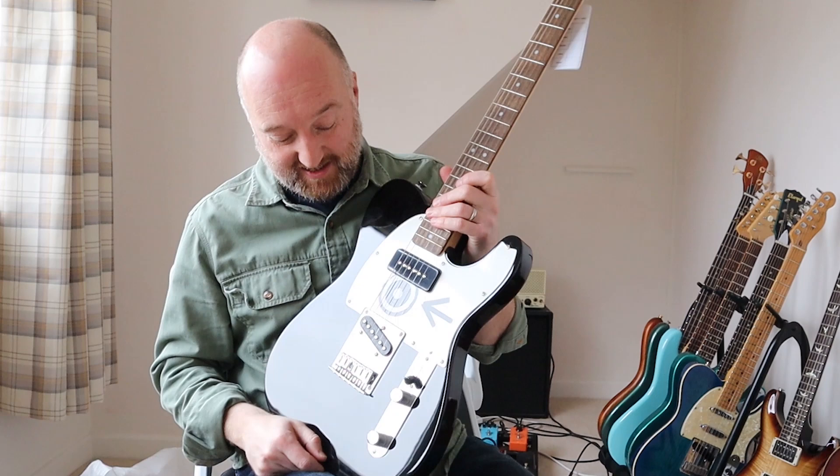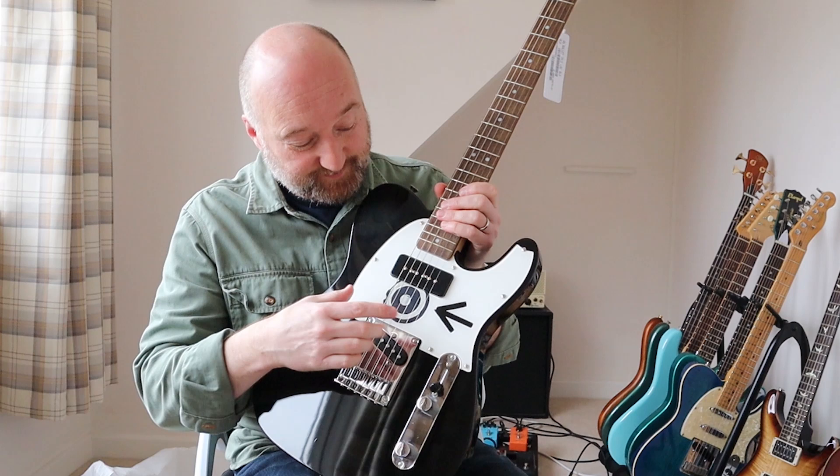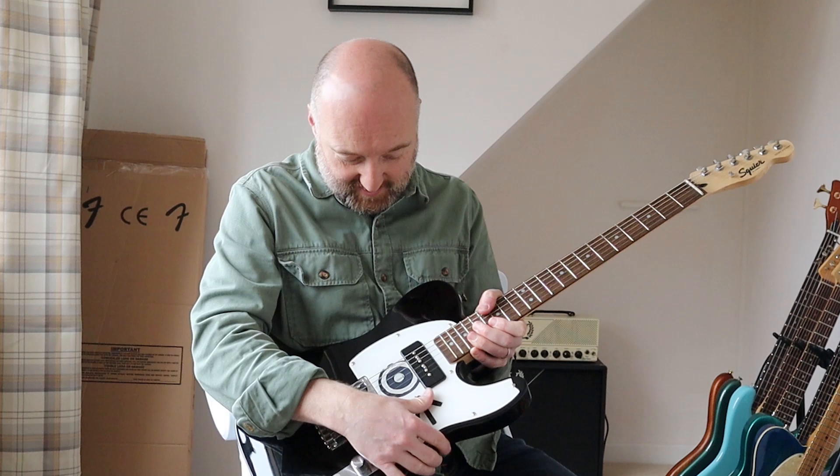Basically what he's done is he's taken a Fender Squier Bullet guitar, which are budget guitars. He's basically fitted a P90 in the neck position. And this custom scratch plate has been made for him. It's been recreated really well. It's printed — this isn't just drawn on, this is a proper printed scratch plate.